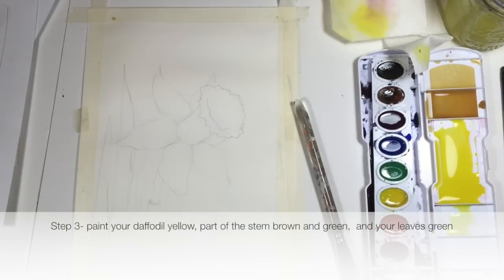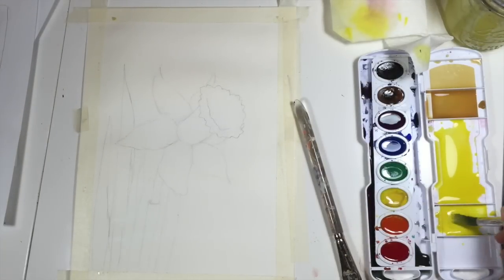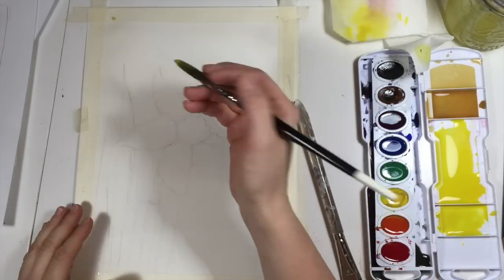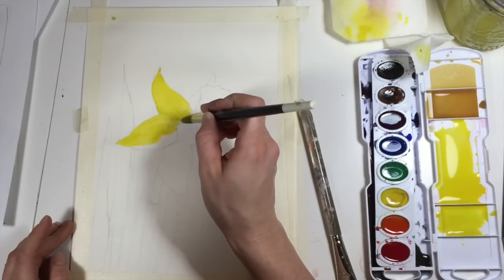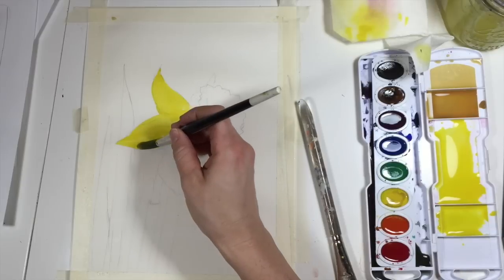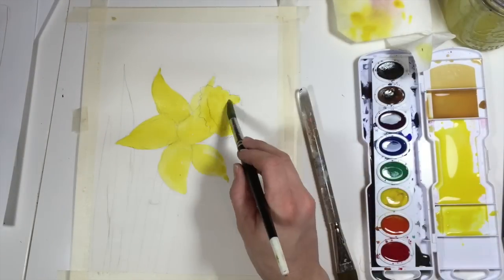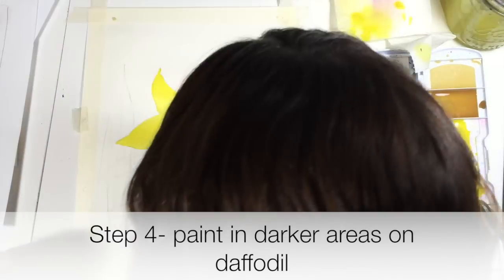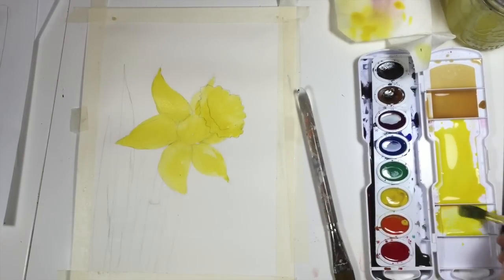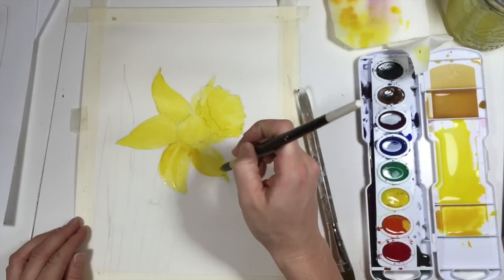Once your background color is dry — to see if it's dry, just look and see if it's shiny or not. I wouldn't touch it with your hands. Get some yellow and make a puddle. Make sure your yellow is nice and bright and saturated. Let's go ahead and paint our whole flower. Once you cover it, you don't need to come back in and scrub it with your paintbrush — just leave it and move on to the next section. You can work with it while it's wet and you might get some really nice washes. Let's go ahead and paint in some of the darker areas — I'm just going to add a tiny bit of orange to my yellow. Just a few little shadows on some of my petals.